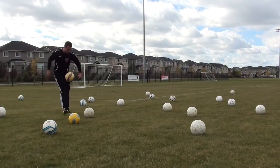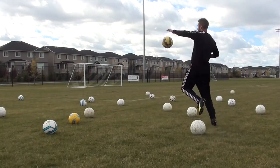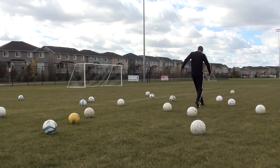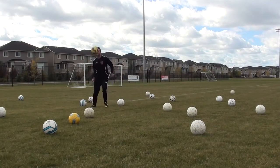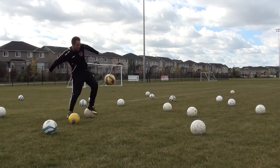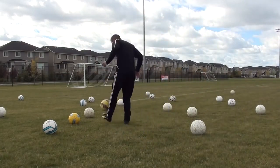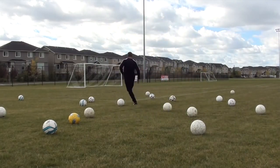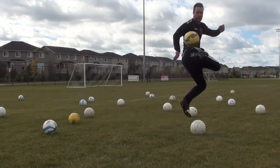Then I went more into running or moving with the ball quickly — much more realistic. These are touches you're probably going to have in the game when controlling the ball out of the air, so just try to keep the ball off the ground and move quickly and fluidly. I'm going in and out of the cones — or in this case using the balls as markers — and just having fun with it while using them as obstacles to go around.